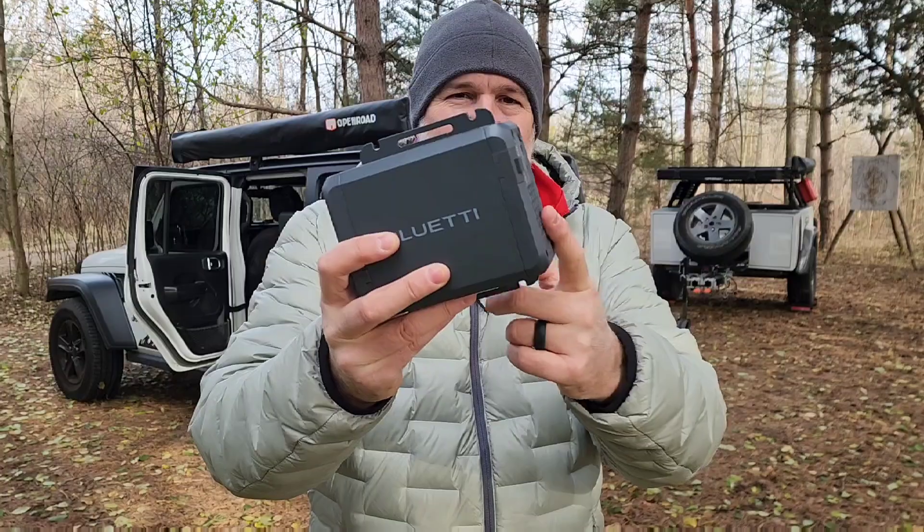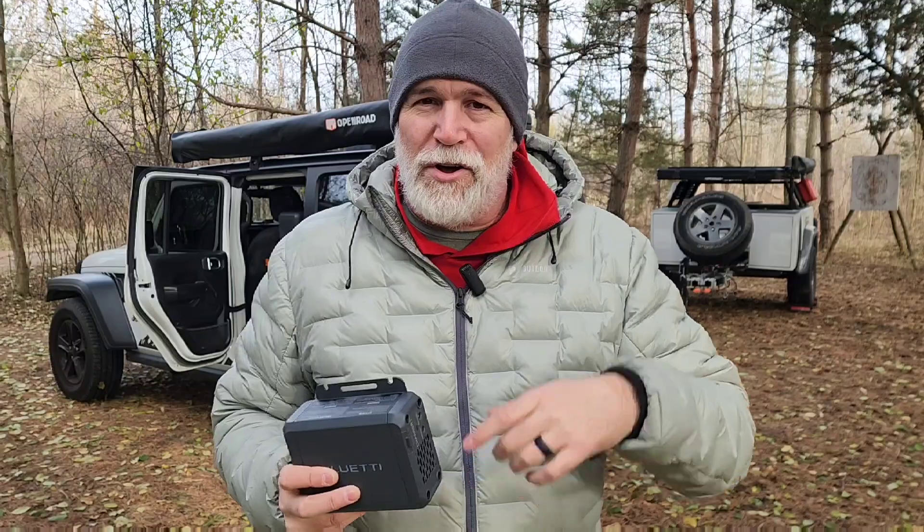I can just pull it out of the trailer, go off-roading, charge it up during the day, and then throw it back in or charge your buddies when they need it charged up. As always, I've put the links for the products down below so you can check them out yourself. Now let's get into the install, how the app works, and then test this thing out.